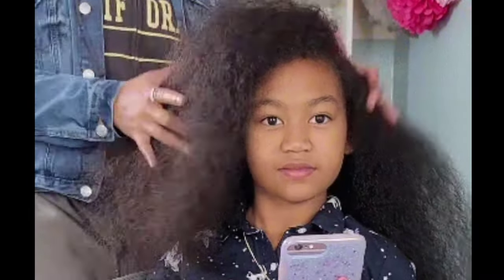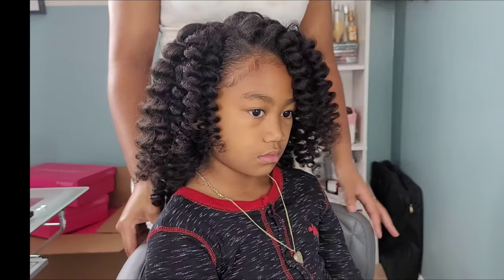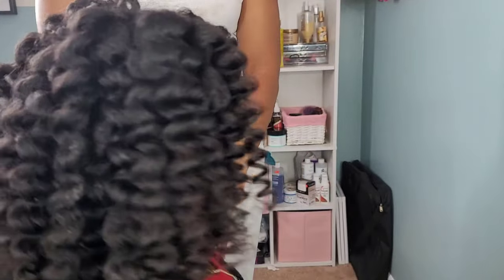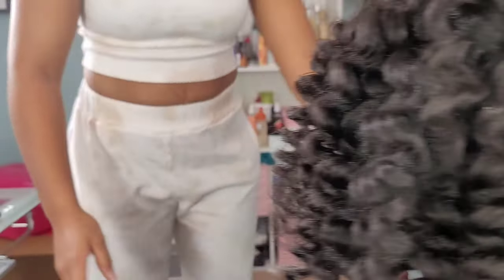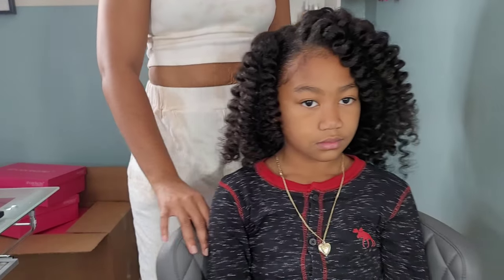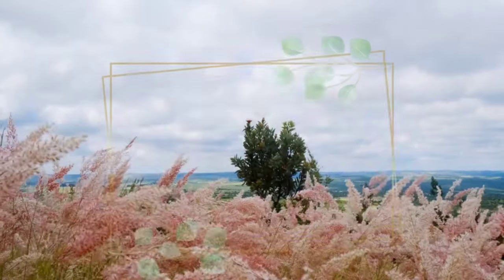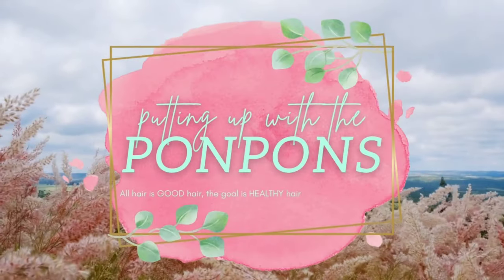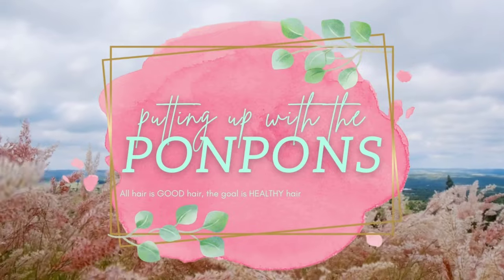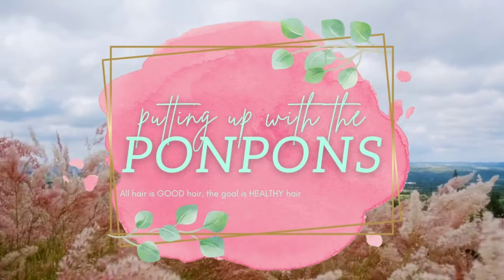What's going on, guys? Welcome back to another hair tutorial. In this video we have the beautiful Kalia representing her type 3 curly hair, and I will be showing you how to achieve these gorgeous bouncy flexi rod curls done on pre-stretched, blow-dried hair. I'll also be showing you how I perform her semi-annual trim. Let's go ahead and jump straight into this tutorial.